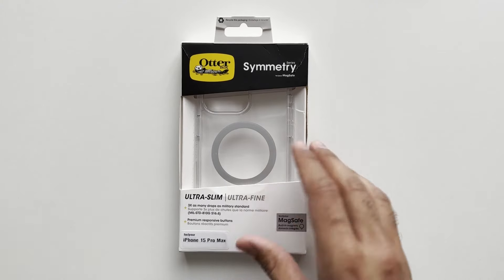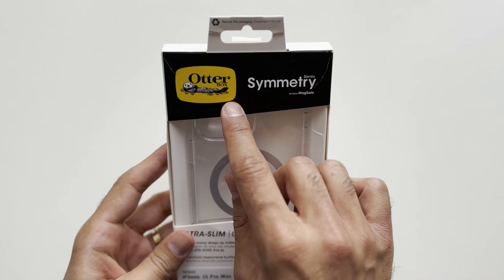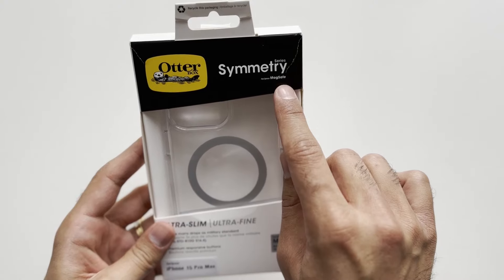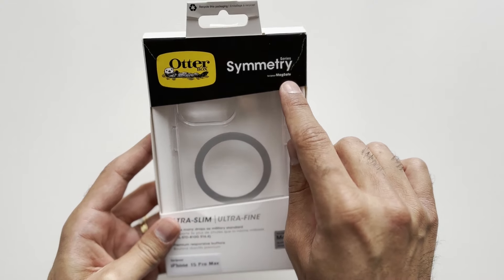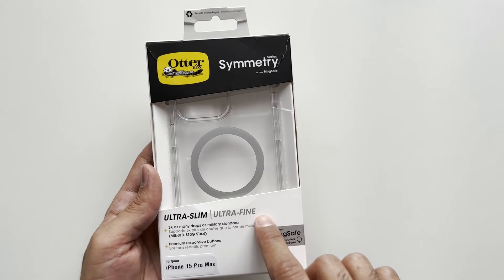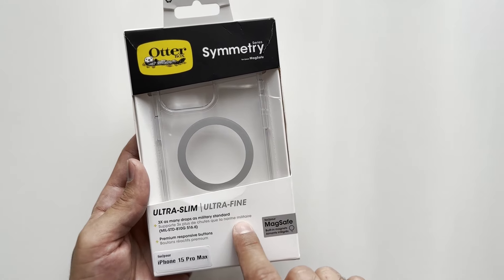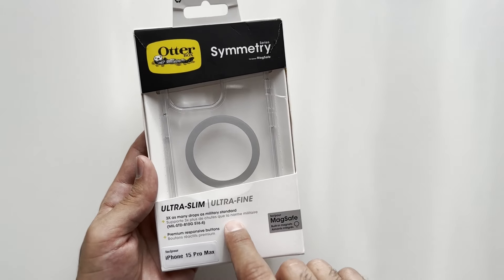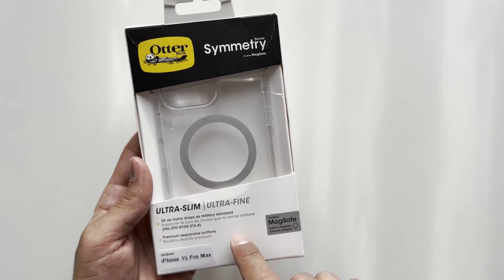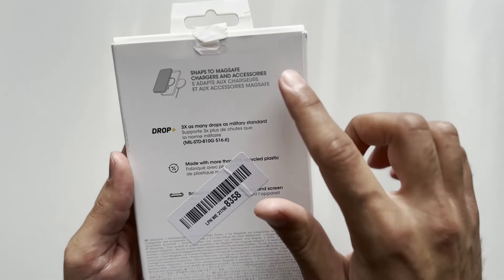Here we have the packaging it comes in — OtterBox branding and Symmetry Series with MagSafe. It says ultra slim, ultra fine, and three times as many drops as military standard, so we should get some good protection. It also says premium responsive buttons, iPhone 15 Pro Max, MagSafe.